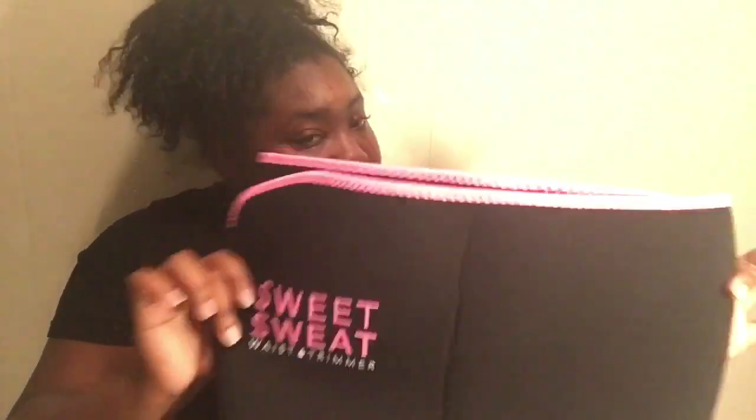I got a large because I wear large in clothes. They said this kind of runs big, so I got a large — that's my size. And at the bottom of my bag they gave me something else called the Sweet Sweat gel. I did not buy this.